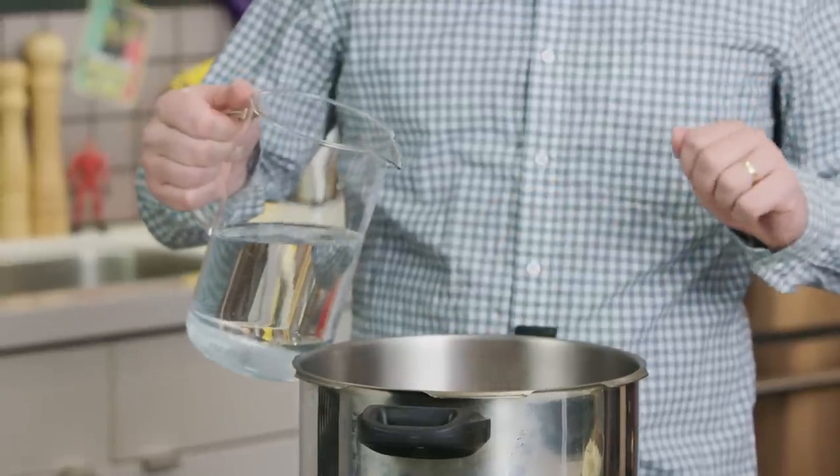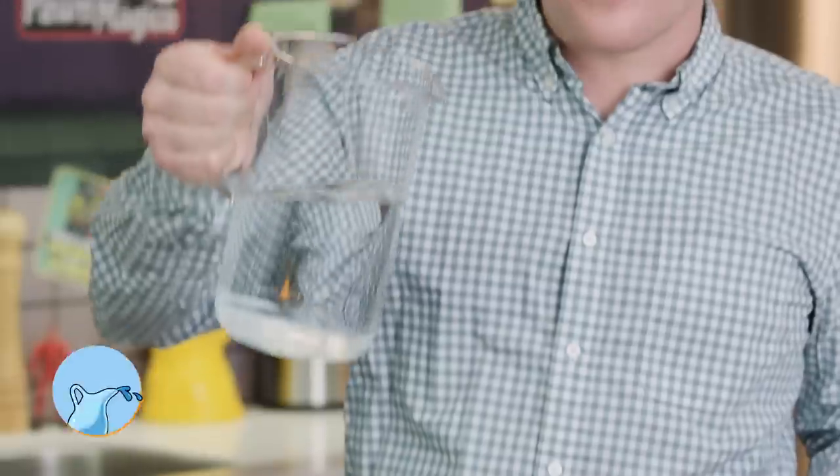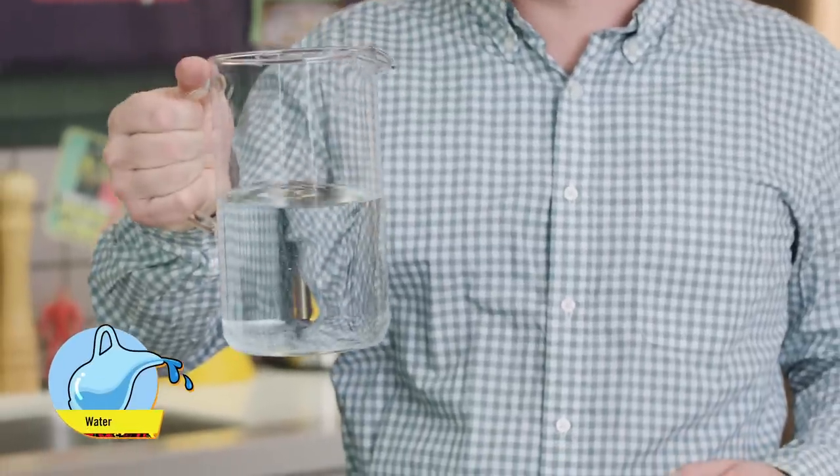You can sear in this. You can saute in this. But if you want to use the pressure cooking feature, you've got to have some liquid. We've got cold, clear water, which is the best friend of athletes everywhere.